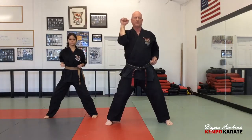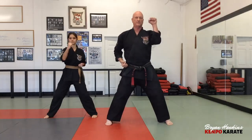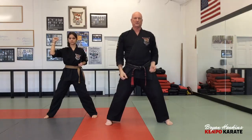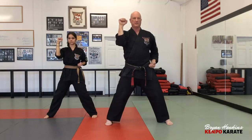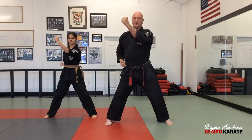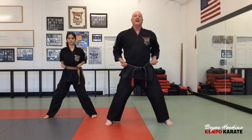Inward blocks — today focus on the hammering inward block. Bring your hand up palm facing out, then strike across. Bring your hand straight up to eye height — economy of motion, no wide arcs. Strike across on a 45-degree angle. This is the primary inward block you'll be performing from white to green belt.